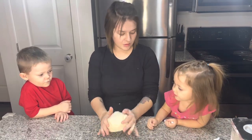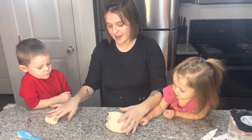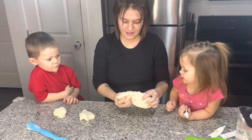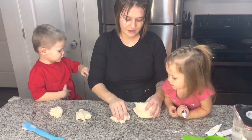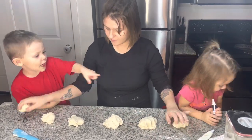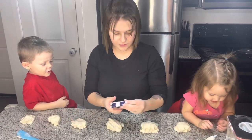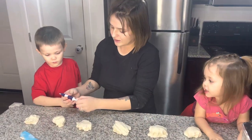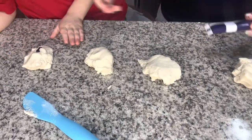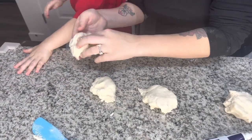Now this is the Play-Doh if you don't use any food coloring, but we're gonna use food coloring, huh? And a couple colors too. Blue. What color would you like to do? What color is blue? You want a blue color? Okay, let's do blue first. That's blue, I love blue. I'm gonna wear blue.